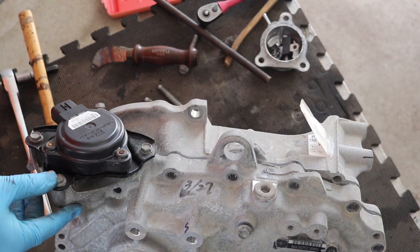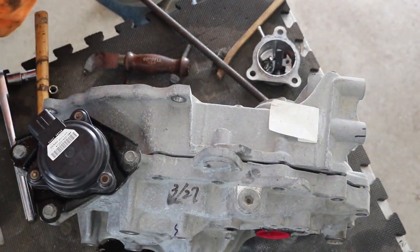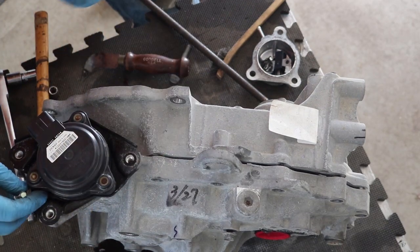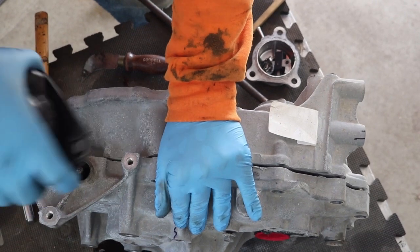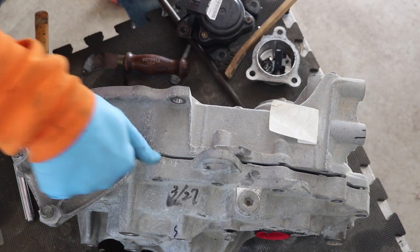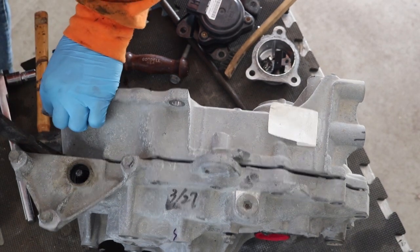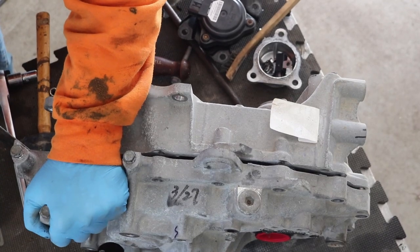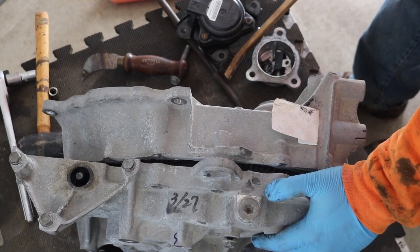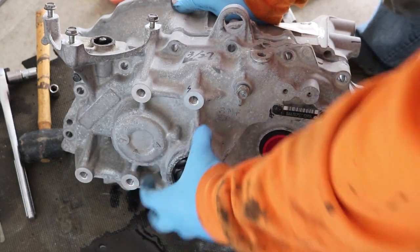Maybe if I just pull it off, it'll at least be out of the way. Oh sure, now more oil comes out. Let's see if this pulls straight out or not — and it does. It's just a shaft sticking straight down here, so that doesn't look like an issue. Since this is upright, maybe this will be a little easier to pry this direction. If I can just find a nice prying location — oh, there we go.